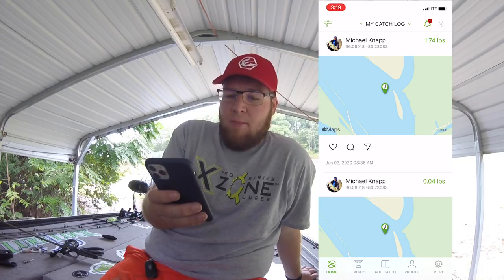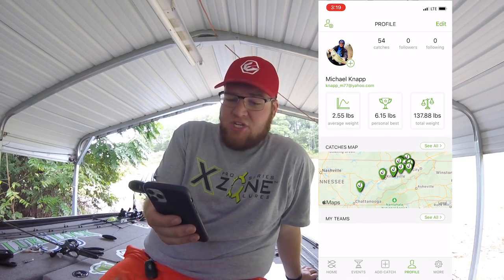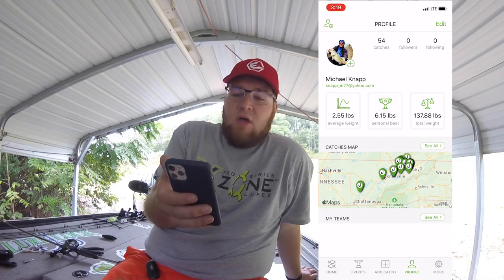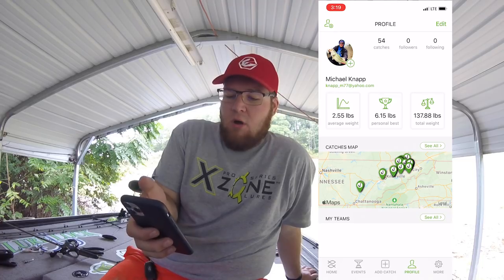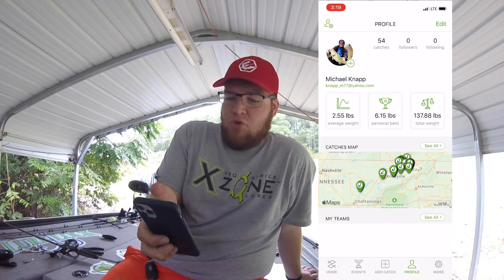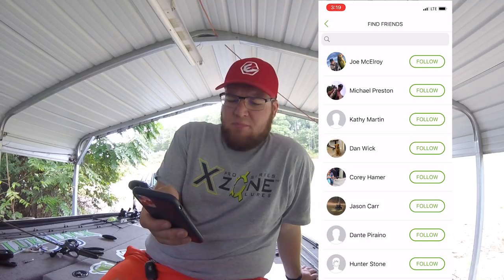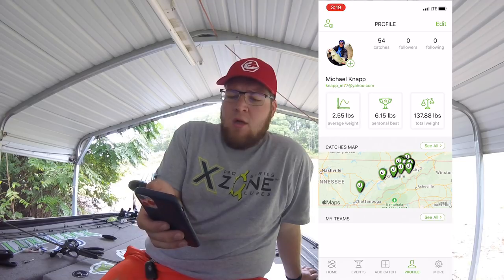First thing I'm going to show you all is my profile. This shows all my catches. If you ever want to enter any online events, this is where the online events happen and this is how you keep track of everything. On the screen you can see all my catches throughout there, and you can find your friends over here — I think it's based off your Facebook and email.